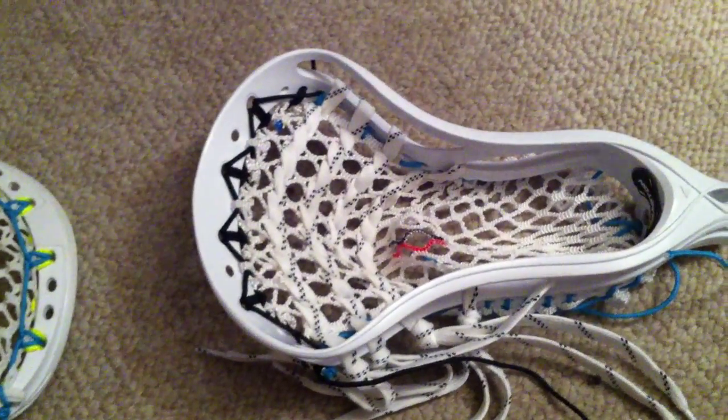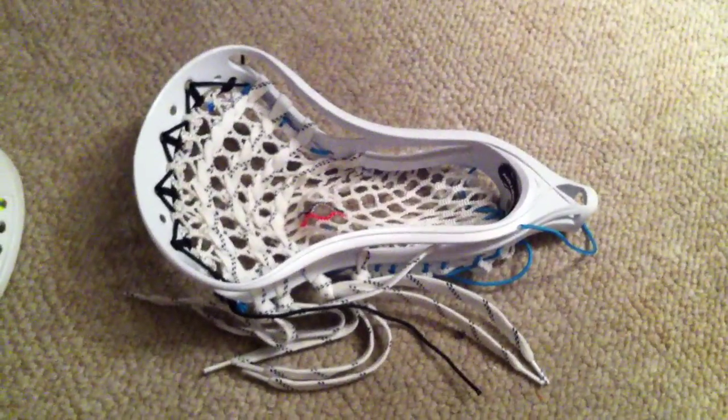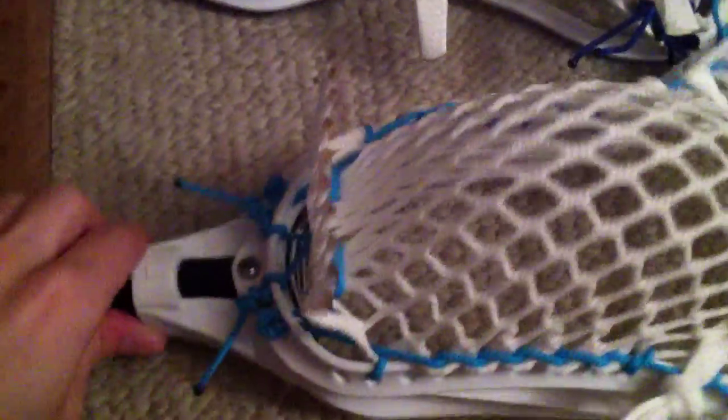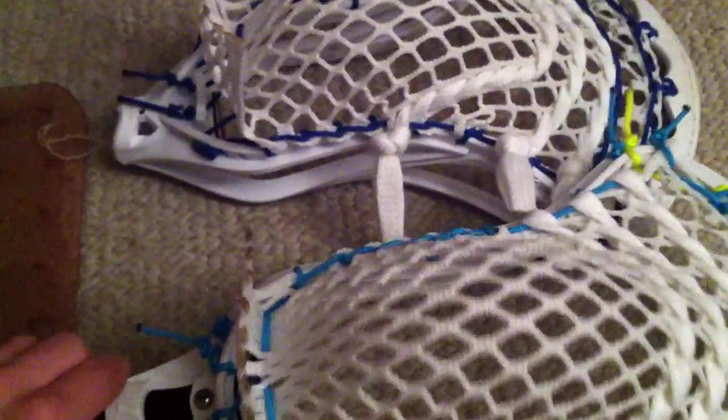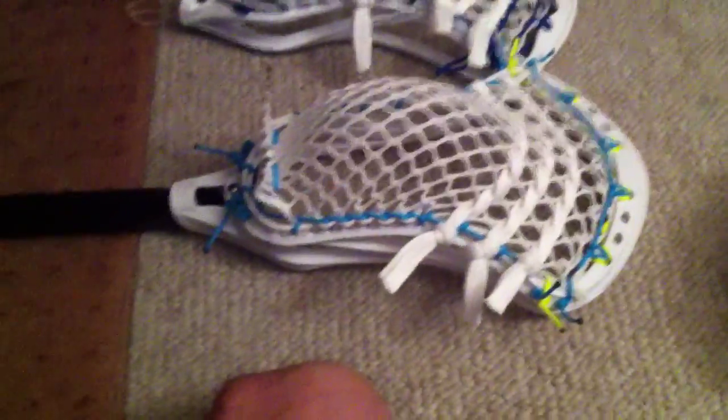The person that wins will get the head strung up with white DMG mesh, and I'll throw in a lanyard as well. That'll be the giveaway for April. Hopefully you enjoyed the tutorial and got something out of it — look forward to the giveaway, and hopefully the tutorial helped you do the bottom string on pretty much any head. Talk to you guys soon, have a good day.